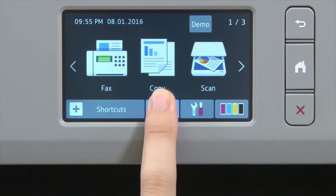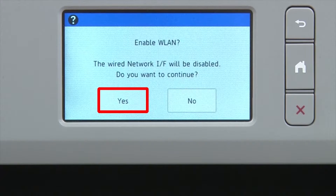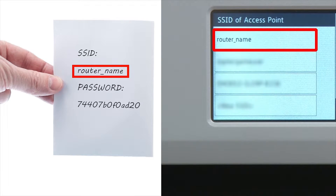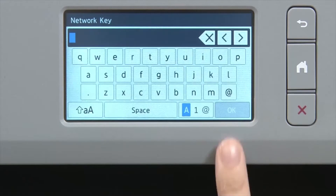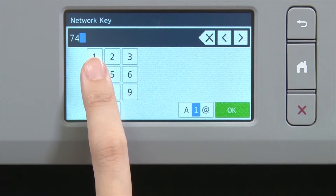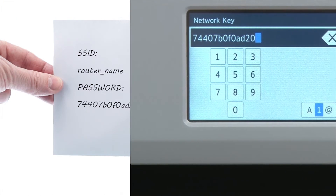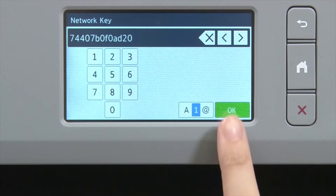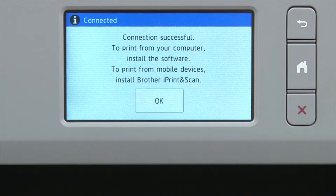Begin by pressing the Wi-Fi icon on the touch screen. Select Setup Wizard from the option list. When prompted to switch the interface to wireless, press Yes. Select your SSID or network name and press OK. Enter your network key using the touch screen. Confirm that your network key is correct and press OK. Once the wireless connection is made, press OK.